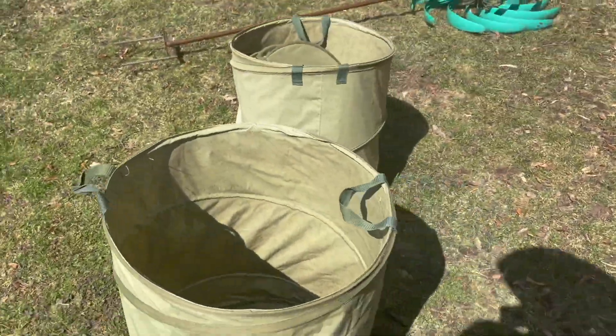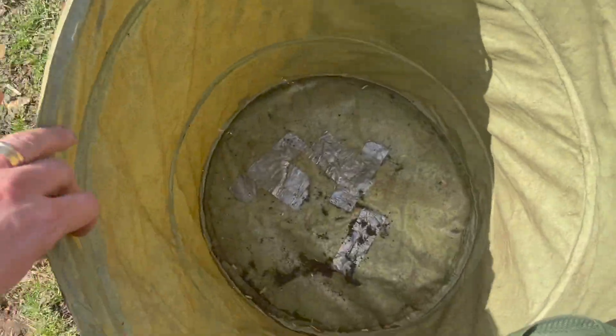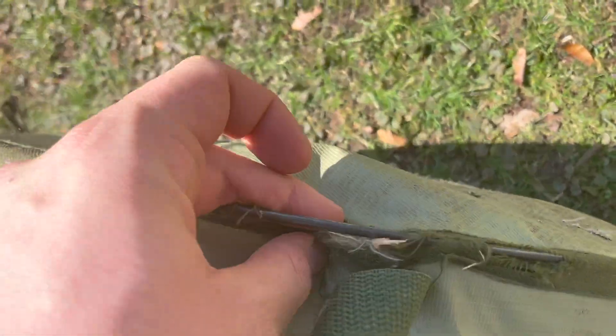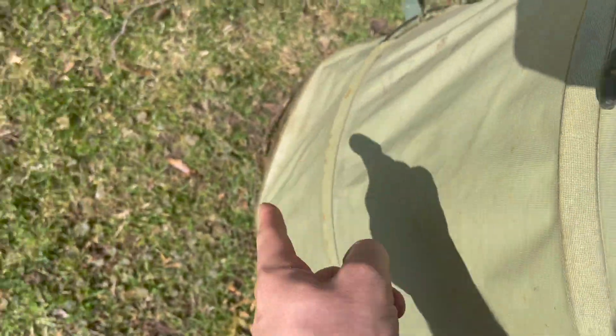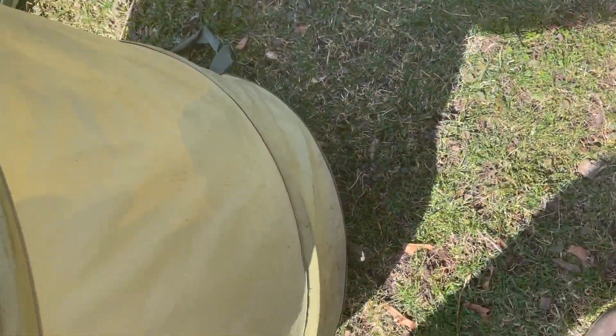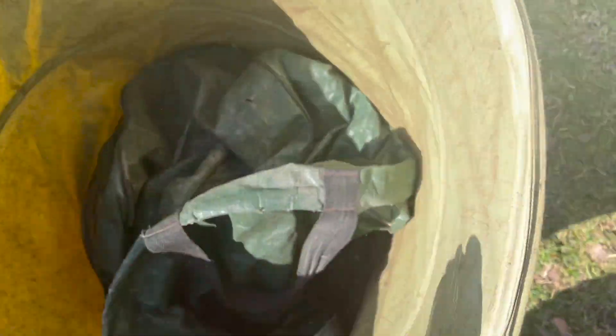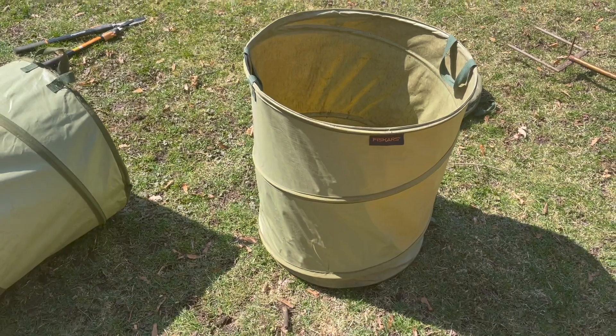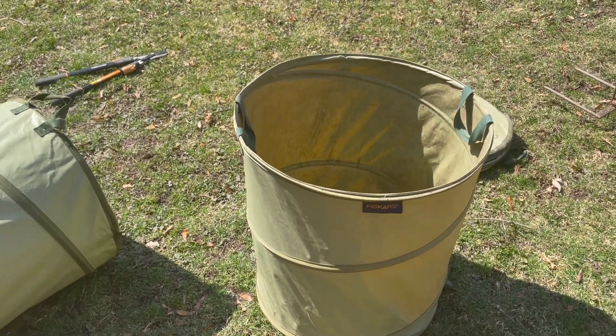And my Fiskars kangaroo bags are all shot. Aside from holes on the bottom, I have torn handles, exposed wire, bare bottoms. The latches for these break off — I've got one down there, and this one broke off up here. That's not a Fiskars product, but you can see I've got a great big hole and a big crack on the bottom. I've just been using them lately for wood chips because they're big enough and they won't fall through. But we've got to test this fantastic brand.